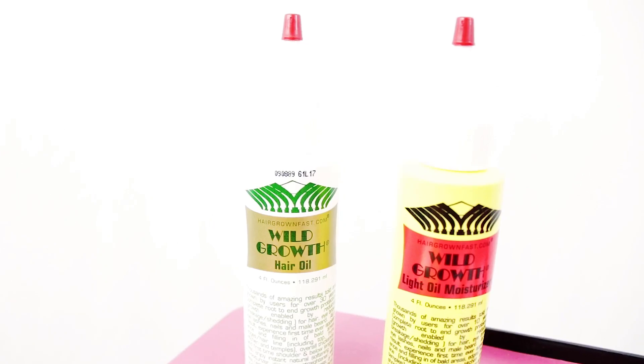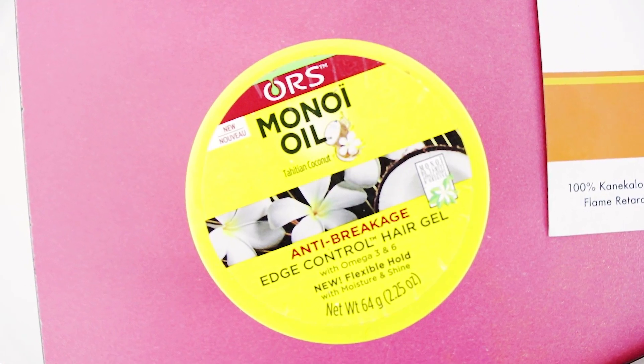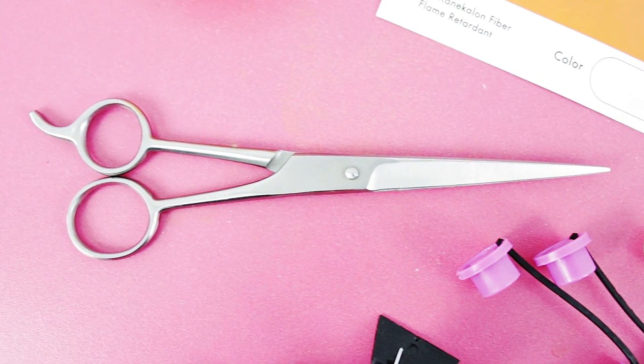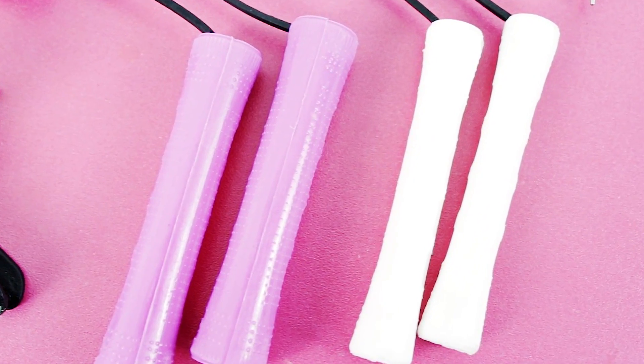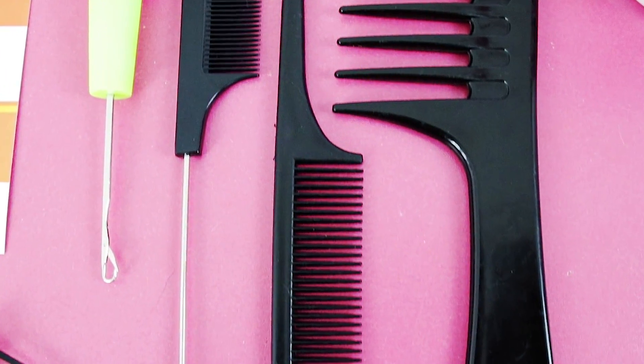These are just a couple of materials that you're going to need to do your hair, and some of them are optional. Be sure to go ahead and screenshot the actual products that you see here so that you can refer back to them when getting your supplies.